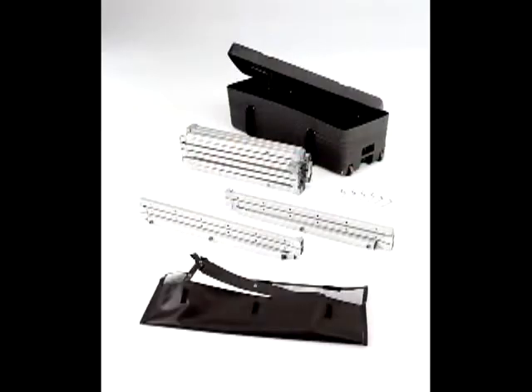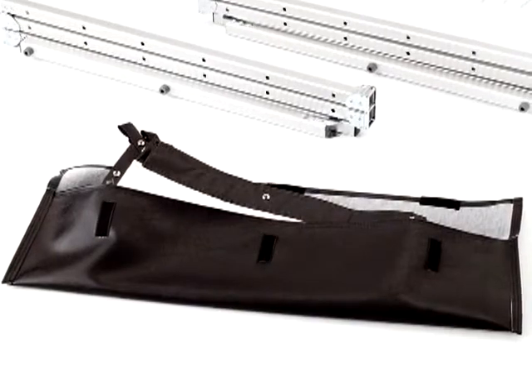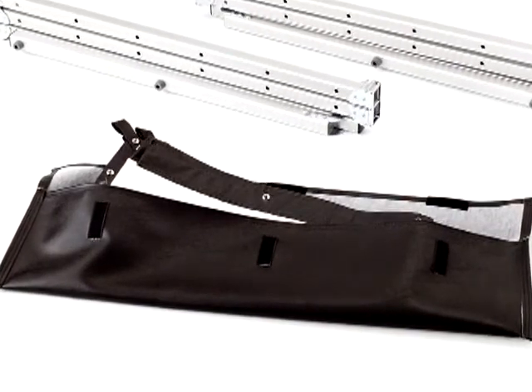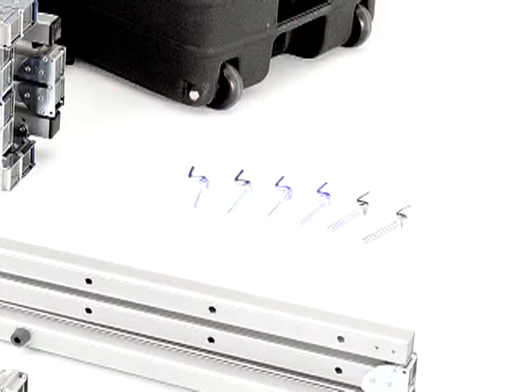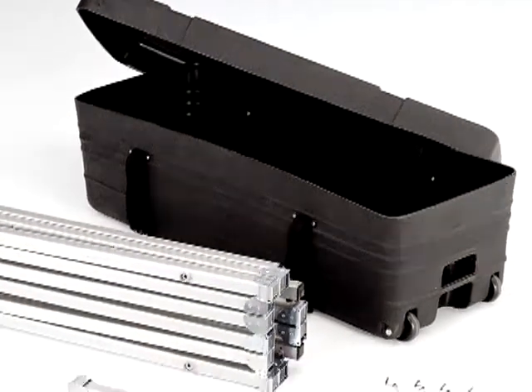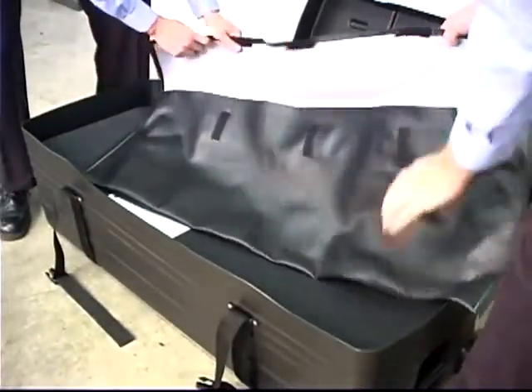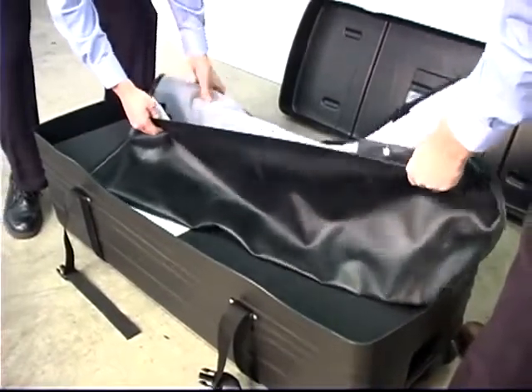The Fast Fold Deluxe Complete Screen System includes the folding frame and legs, a projection surface of your choice contained in a protective pouch, speedy cranks for easy assembly, and a durable wheeled poly case with built-in handles and a speedy crank storage compartment. Choose from both front and rear projection surfaces that are seamless in all sizes.